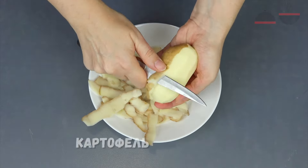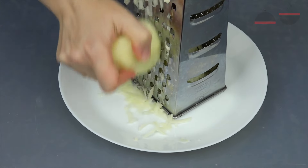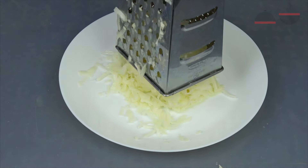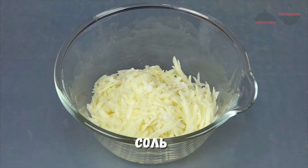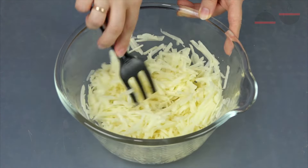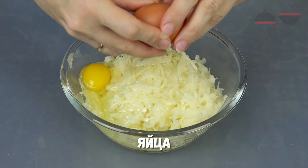Put the cheese in the pan. Put the cheese on top. Colonial sauce.